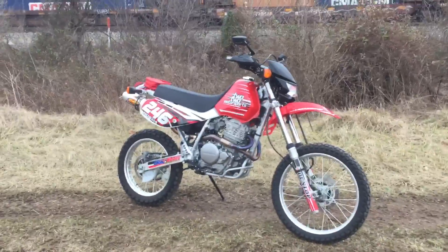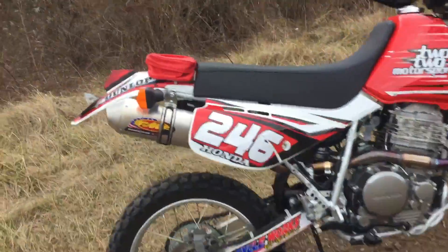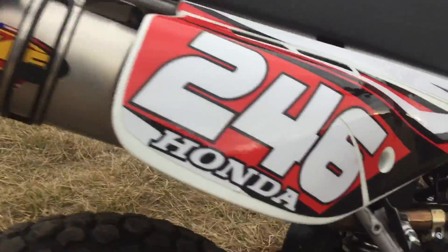They did a whole bunch of work to it — a lot of additions. You can see the custom graphic kit. It has an FMF pipe on it, full exhaust.